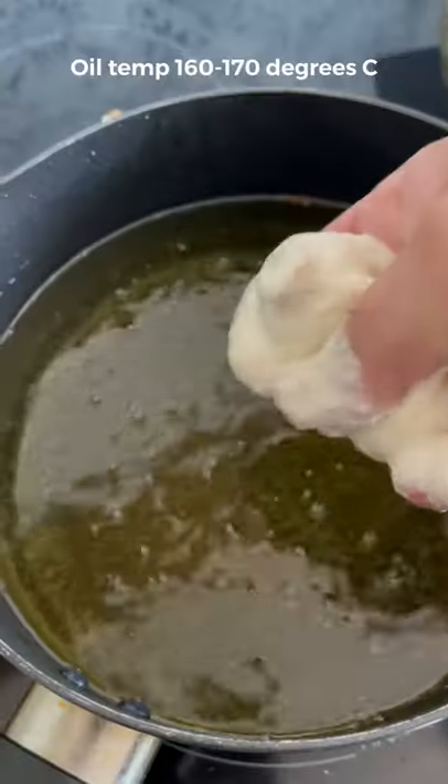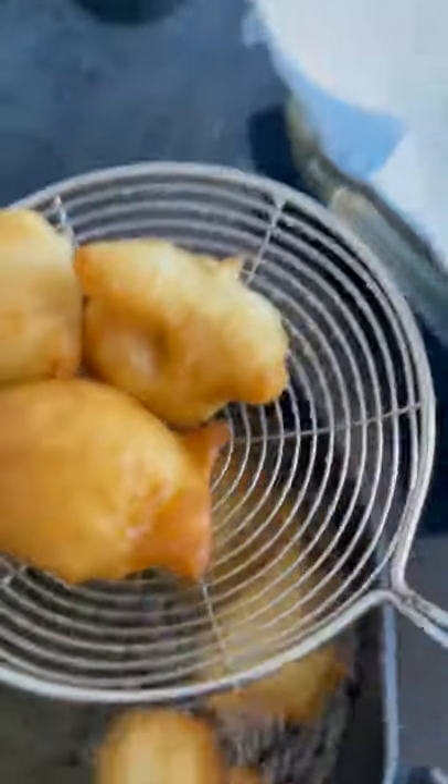Coat them in your wet batter and then drop them into a hot pan of oil. When done, take them out and leave to stand.